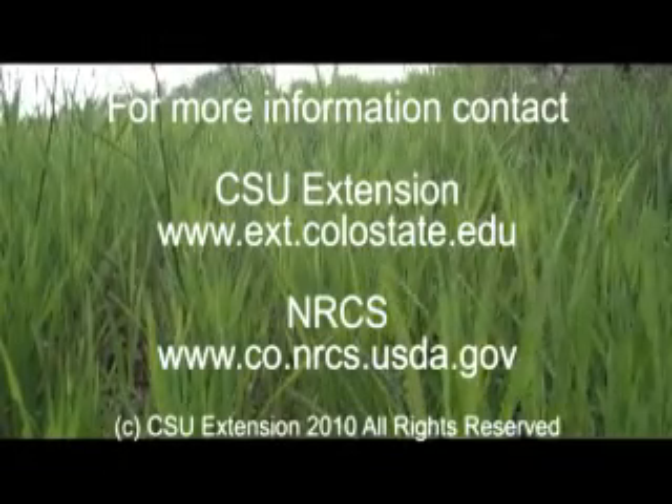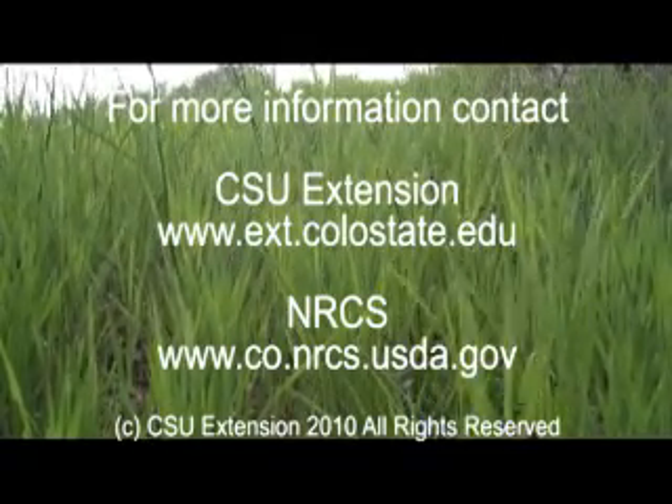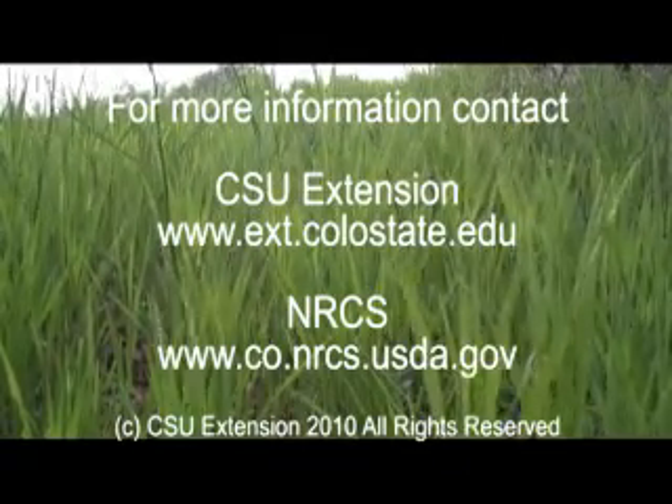To learn more about this, contact your local CSU Extension Office or the Natural Resources Conservation Service.